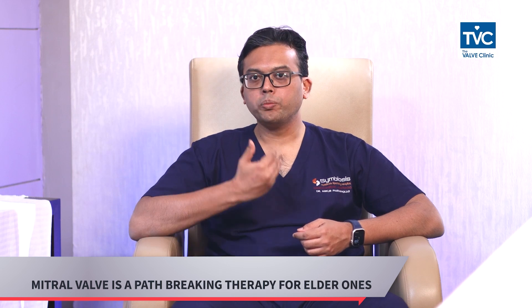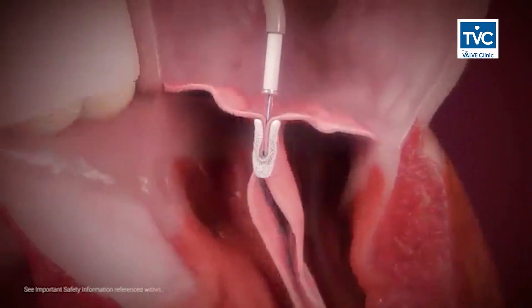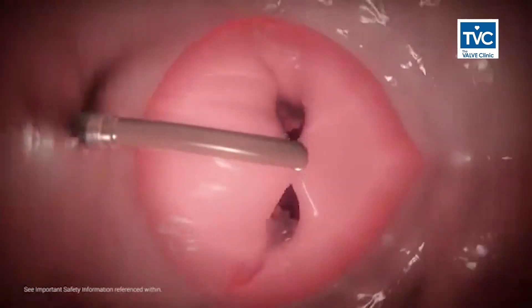Now this is a path-breaking therapy wherein without opening the heart, through the leg veins you can go up across the valve and clip it, reducing any leakage back from the lower chamber to the upper chamber of the heart.